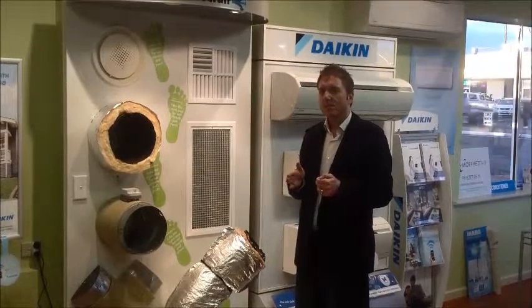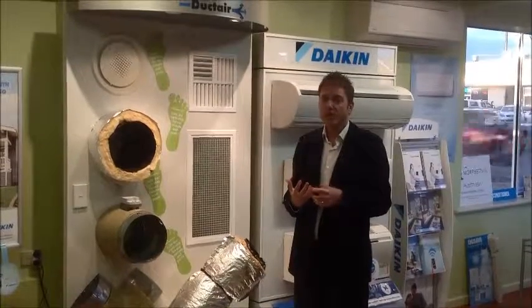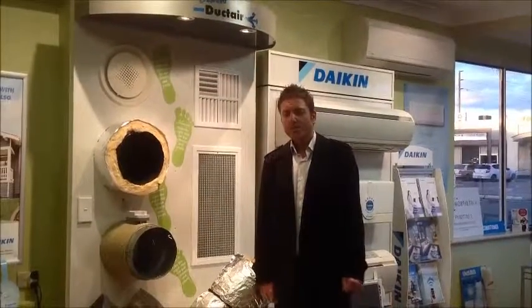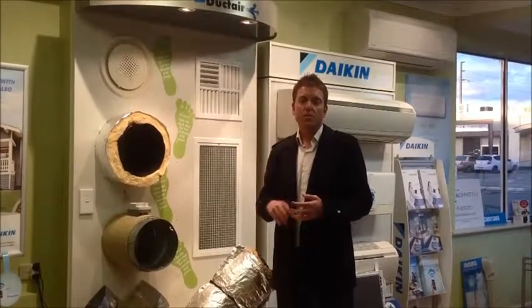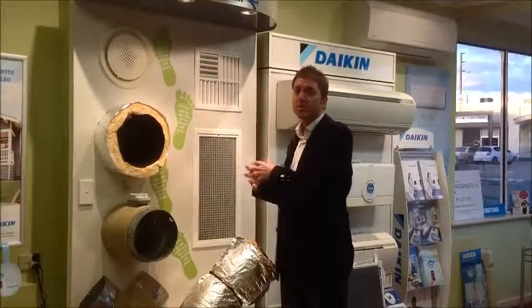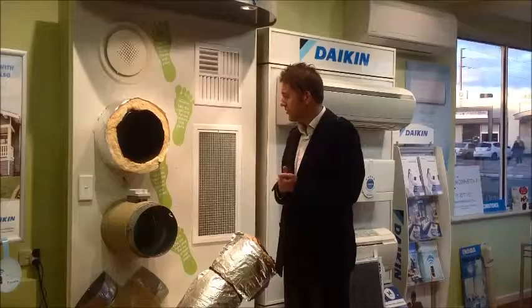So it's those things that add up to either a very quiet return air or one that's very noisy. To keep your return air nice and quiet: we've talked about keeping the surface area right, keeping the return air box nice and deep to reduce noise levels, and using adequate duct length connecting the return air to the indoor unit to reduce noise transfer.